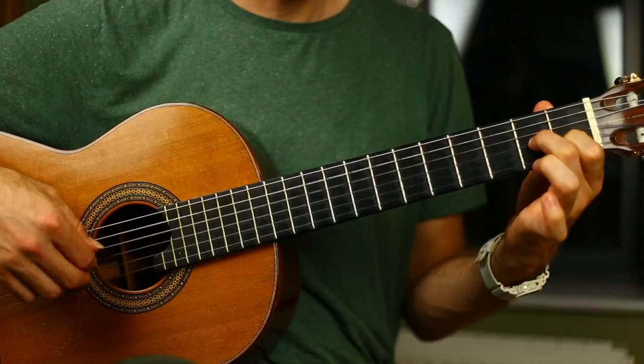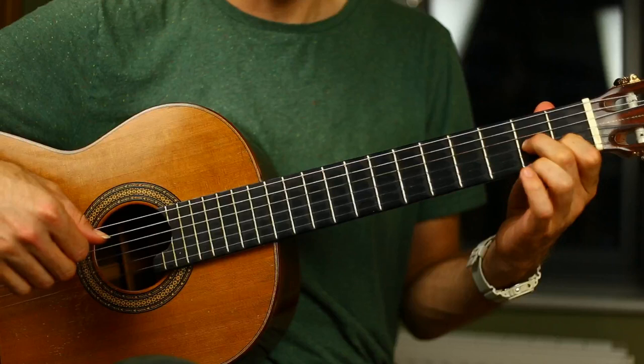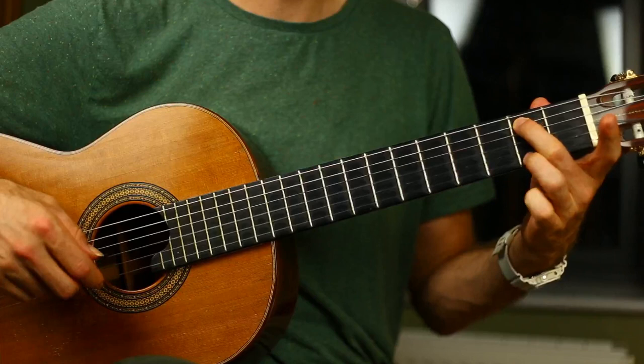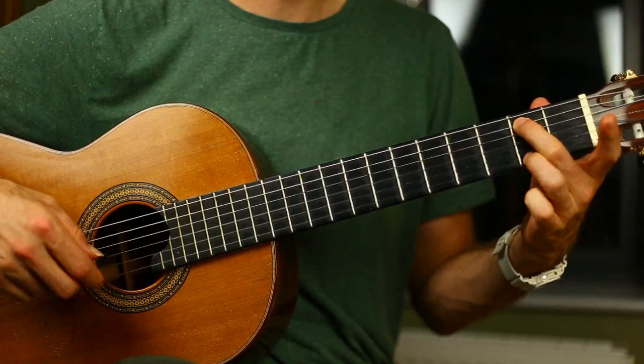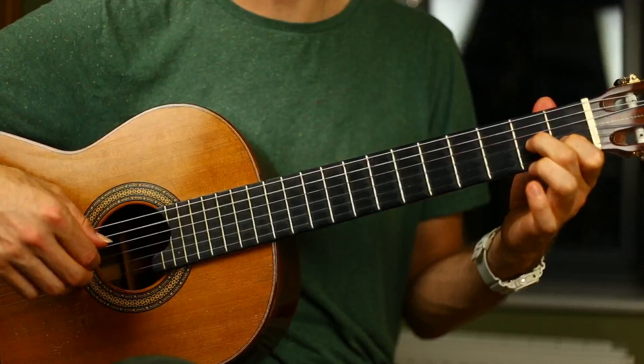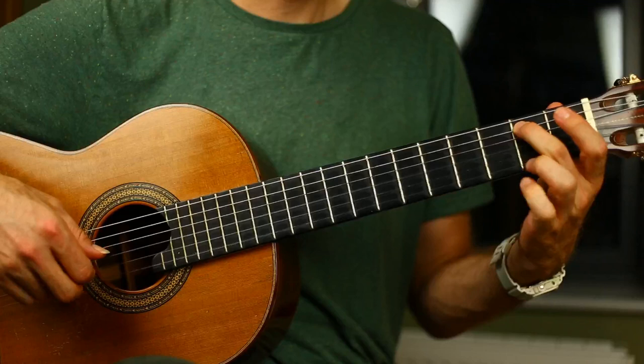Then we go back into a similar pattern to the one we started with. We've got finger one and finger two down on string two and string three, and they're going to stay there for a while. Looking at that second line: finger two down on the fifth string, and on the high E string, just using the ring finger, zero, two, zero. Then we change the bass note to zero, two, and then the open A string and E string, that little chord, and then the D note by itself. For the first time, we don't have a high note in the last bar of that line.